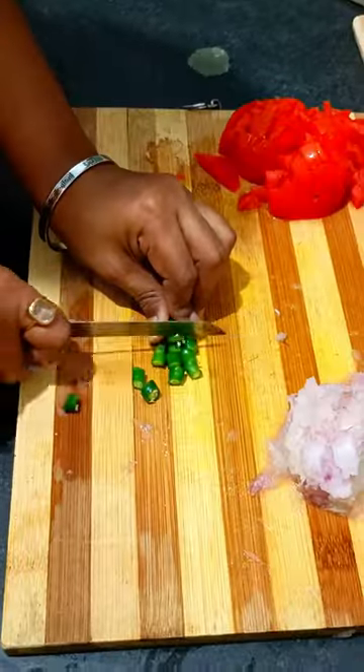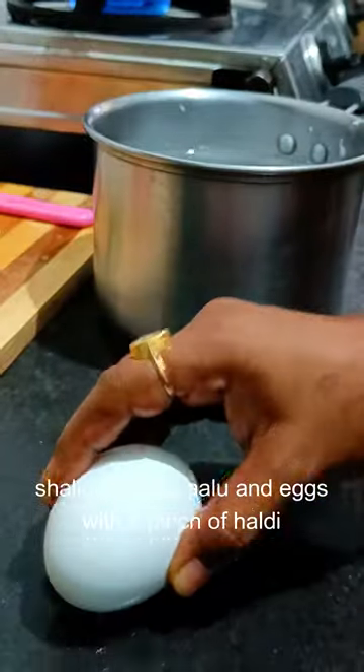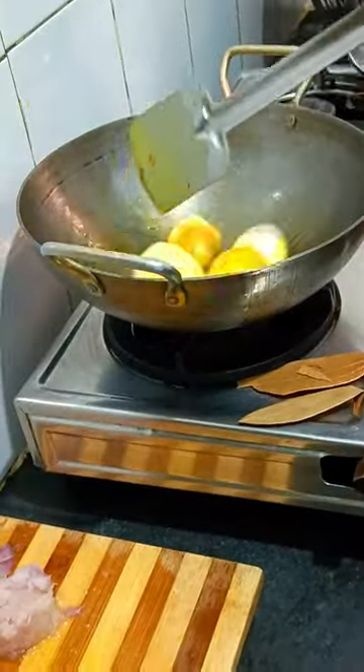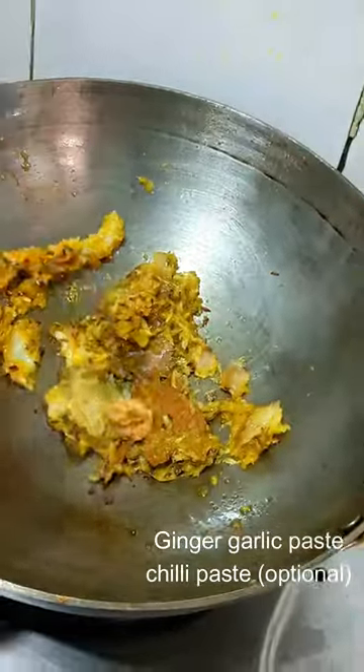Sometimes on a hectic day when we are coming home, if there is fish or chicken, mom will make it a bit patla — thin curry. We can eat it with rotis or with bread, like a dipping sauce.